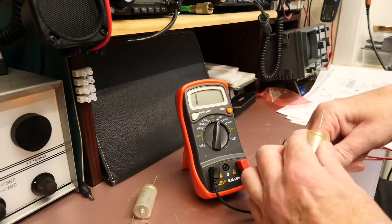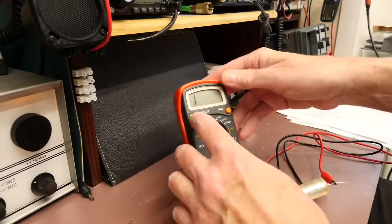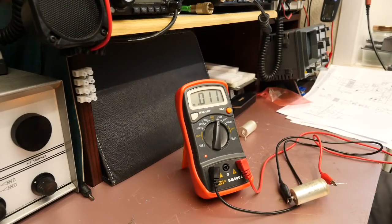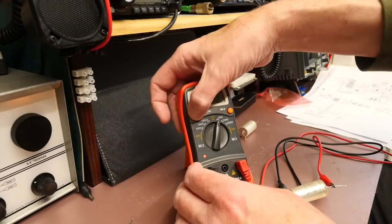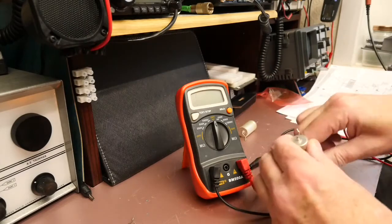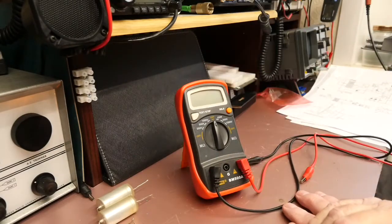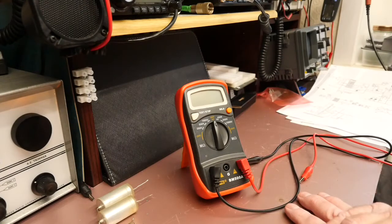Testing the second capacitor with the Mega — straight away about 9k, which is very different to the megaohms I was getting at low voltage. So they're clearly failing at the kind of voltage they would work at — definitely wise to have changed them. The Mega is a very good way of testing capacitors at their actual working voltage, which in the case of valve equipment is often quite high.